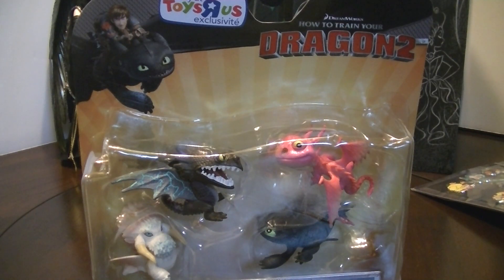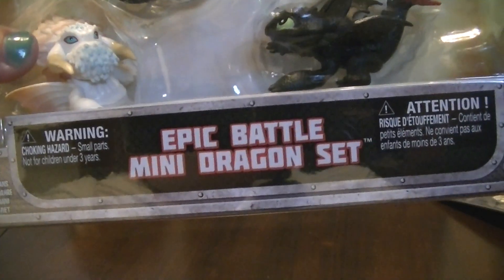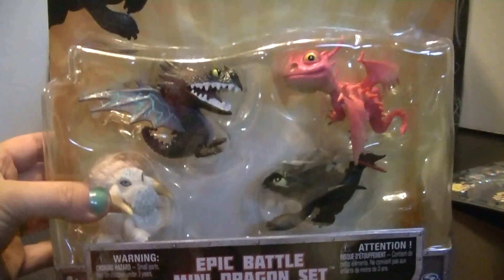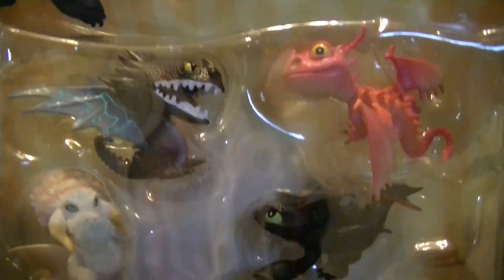Hi everyone! In this video I'm going to be doing a review of the How to Train Your Dragon 2 figures epic battle mini dragon set. That's a Toys R Us exclusive. Take a look at the front and then the package.